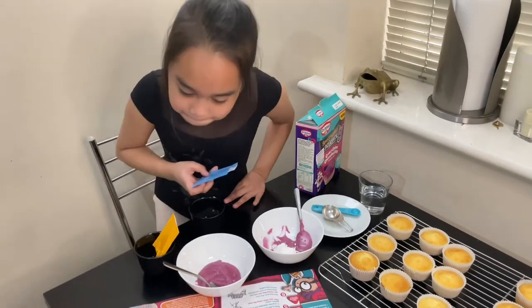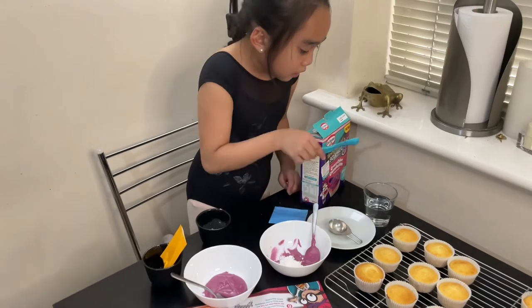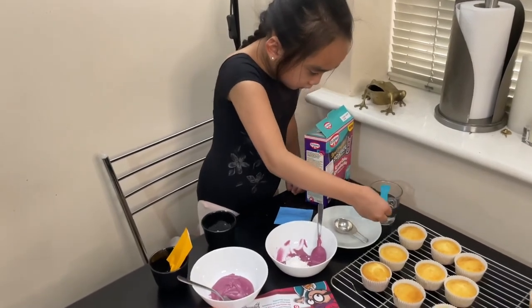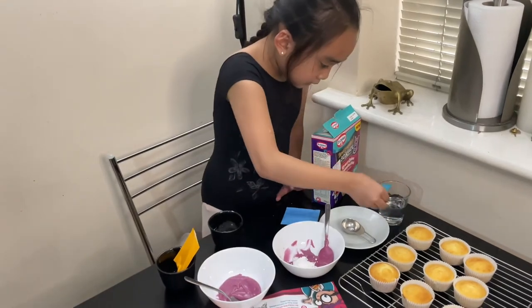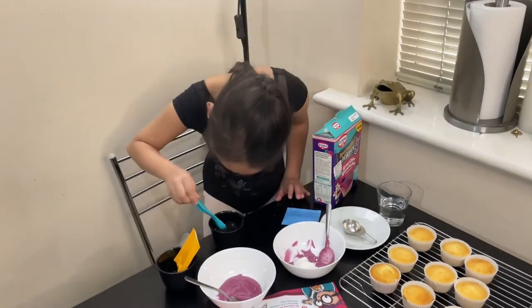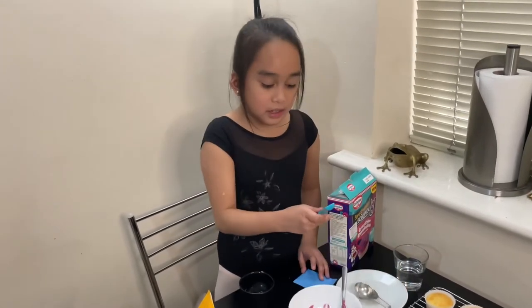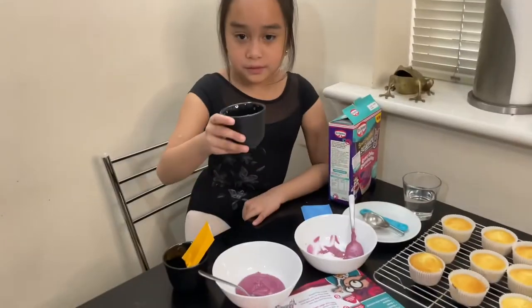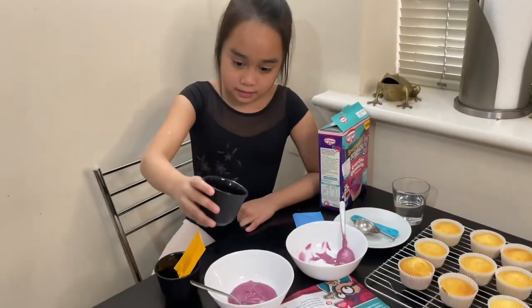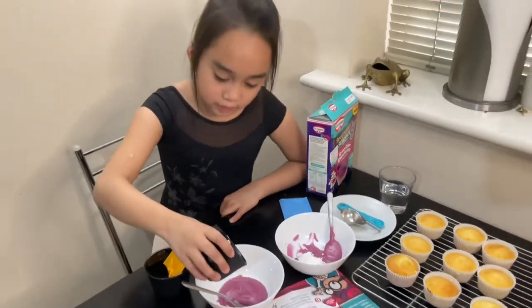Then add half a teaspoon of water. I only put two quarter-teaspoons because I only have a quarter of a teaspoon measure. So I mixed it until it was like this, and now I'm going to pour it in.